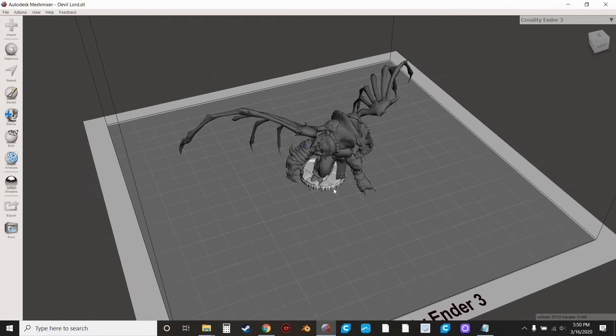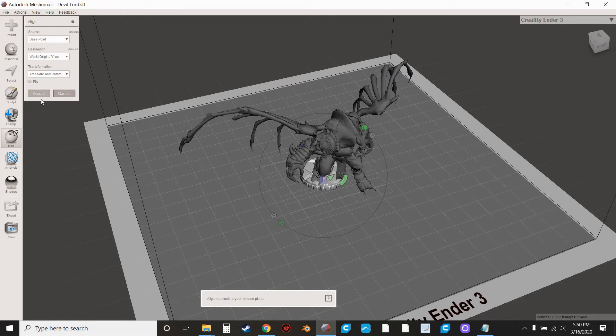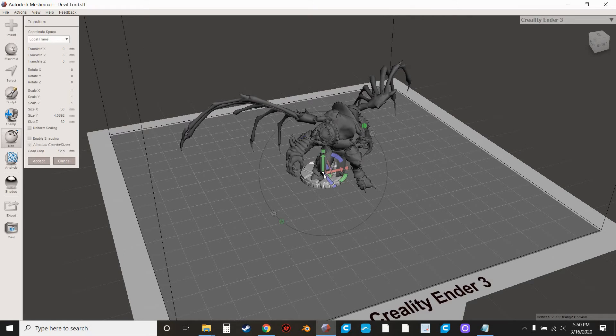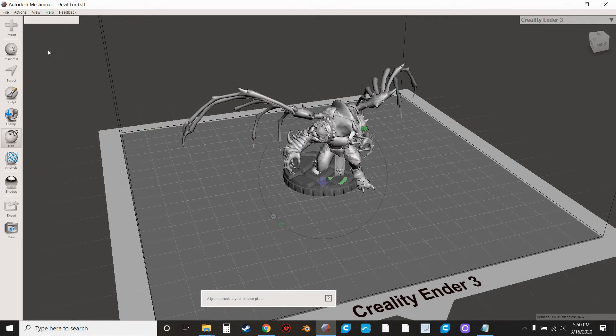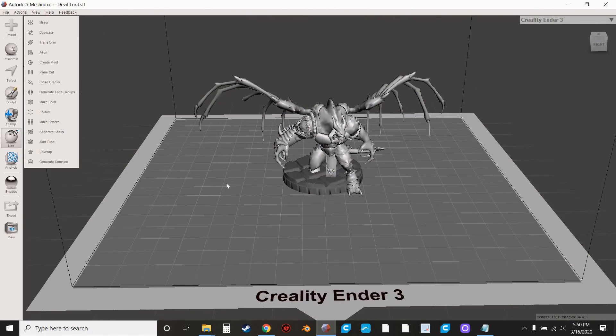What you'd do in this situation — unless it's obviously not big enough — is hit Align first to make sure it's centered. Then go to Transform. There's a little white square in the center — if you grab that and drag away from the model it's going to increase it in size. We're going to make this big enough. I like for my bases to be just big enough to cover the feet.